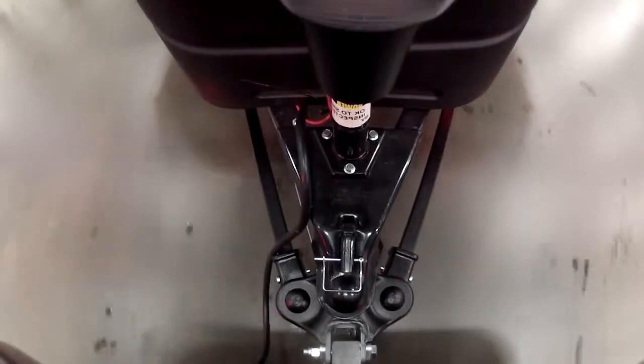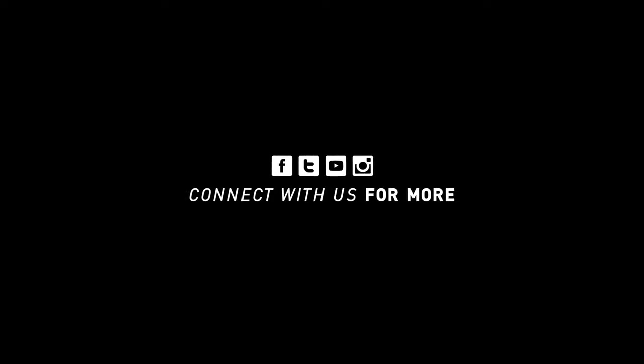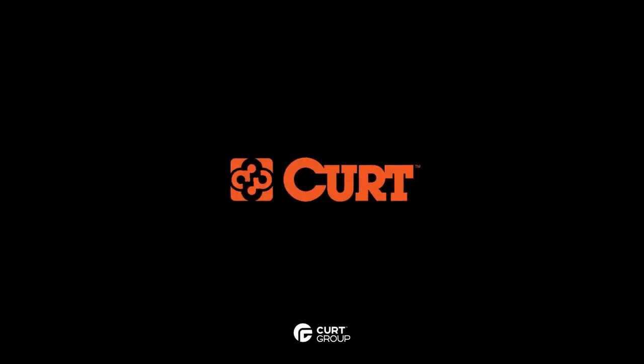For more information about TrueTrack and other Kurt products, please visit KurtMFG.com. Thank you for joining us.